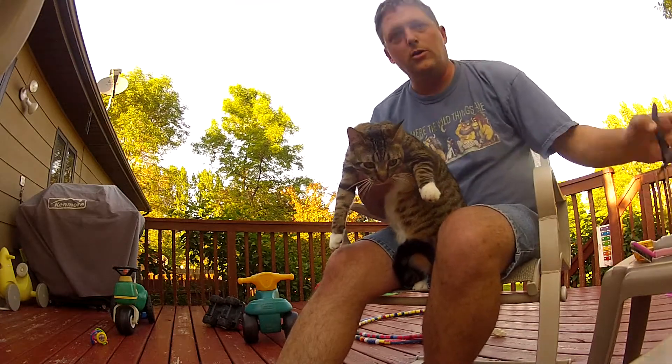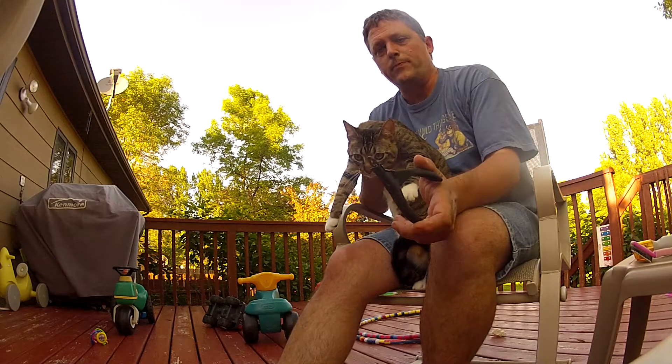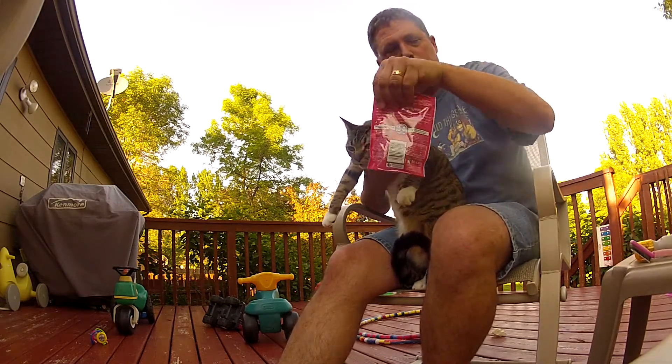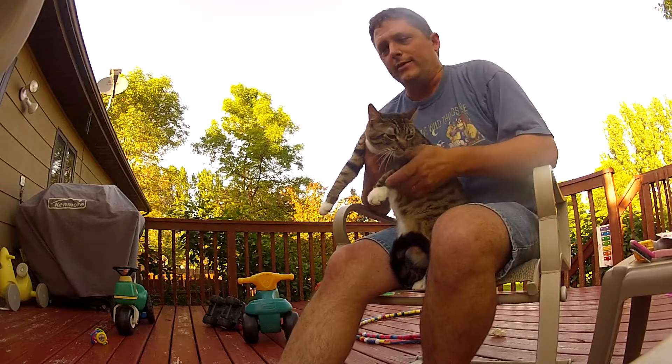You need a small pet nail trimmer, and you need some treats. You might also want to file it down after you clip them.